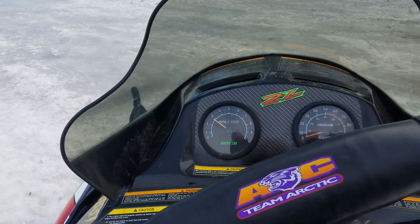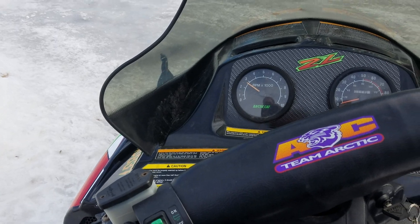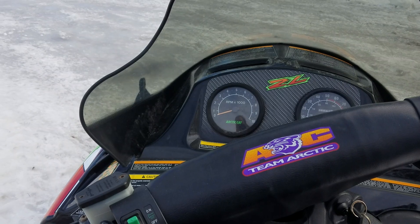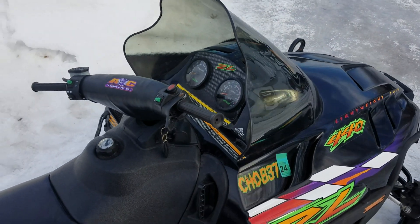The RPM does go down when idling — it just kind of takes a second to settle into that level. Smoke's good. The carbs are actually really decent — they don't leak fuel or anything like that when sitting. Carburetors are good to go.